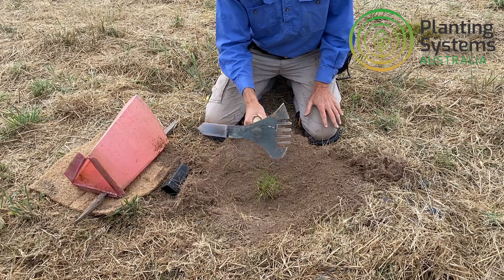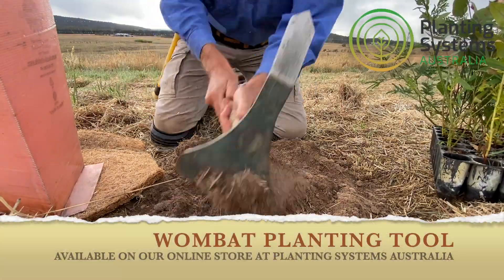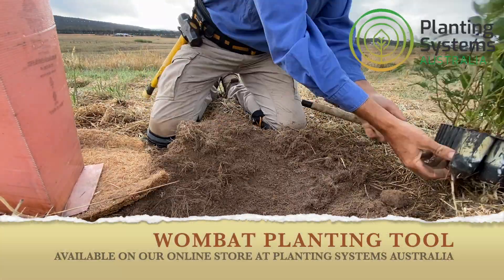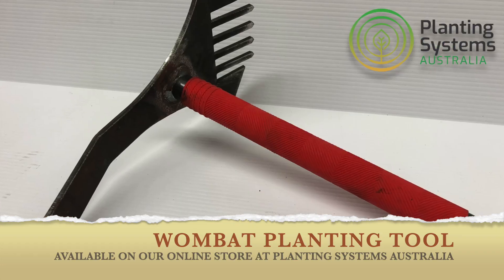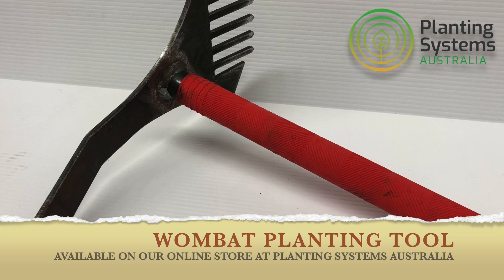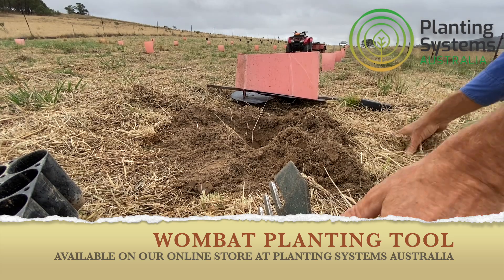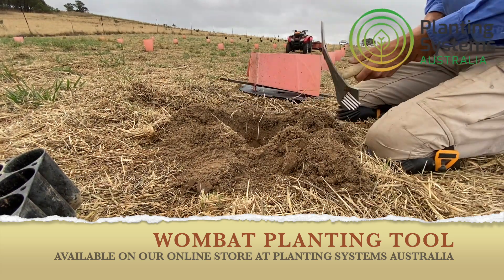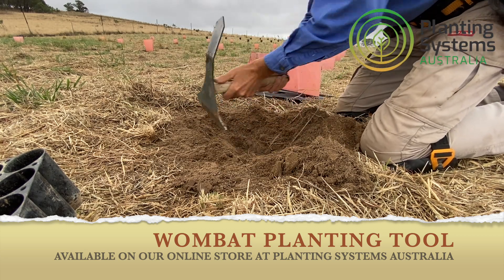It won't be a climbing tool. Here we go!